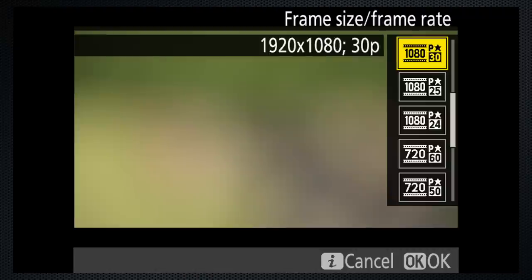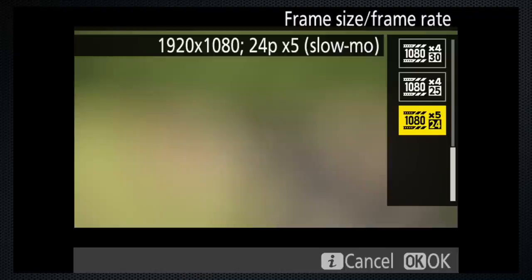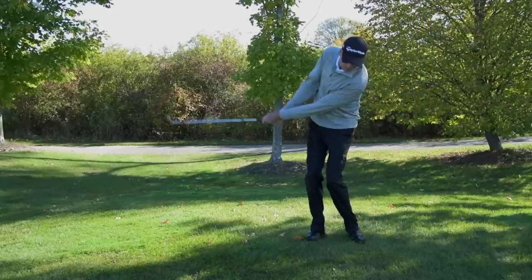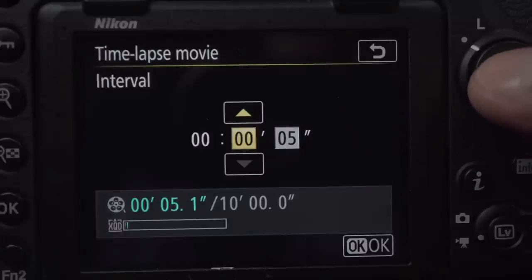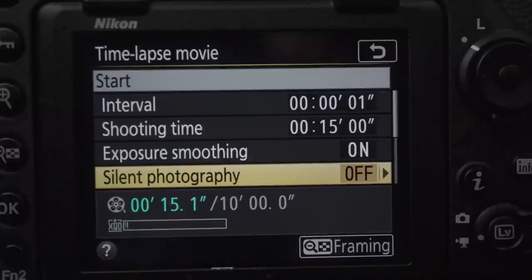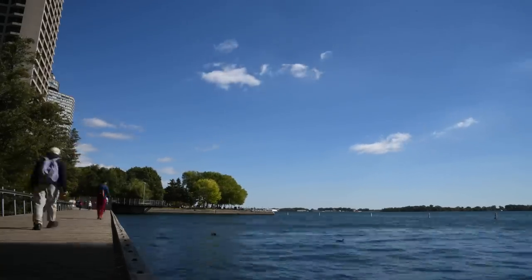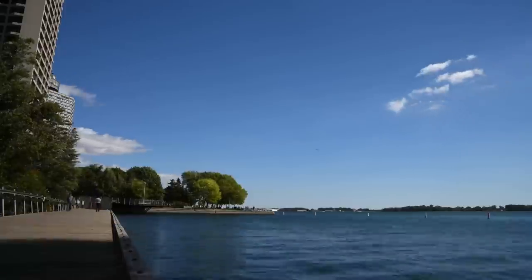The D850 has two interesting effect features: four and five times slow motion at HD resolutions, as well as a time-lapse mode with an extensive range of settings for interval and shooting time. Silent mode means you won't hear the shutter click with every shot. Note that you can't take stills while recording video — if you press the shutter, recording will stop.